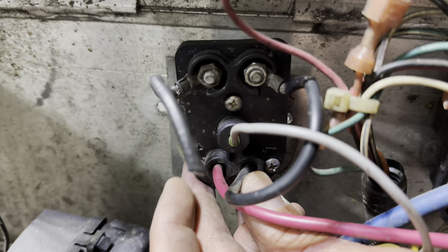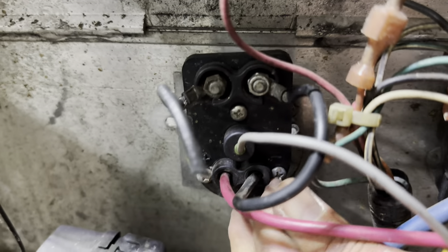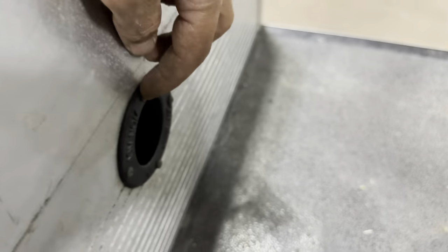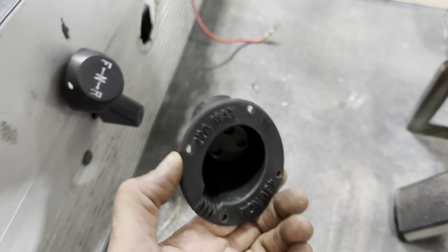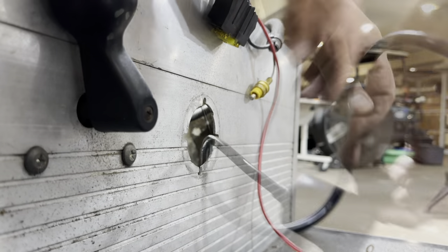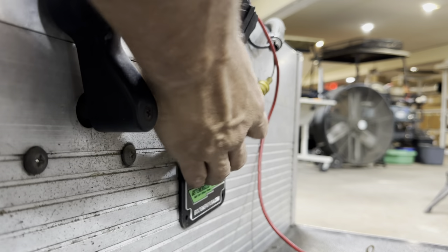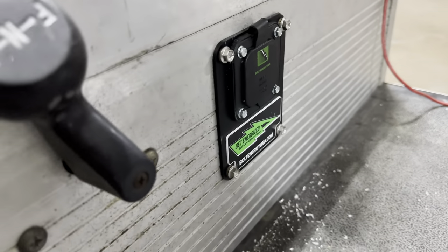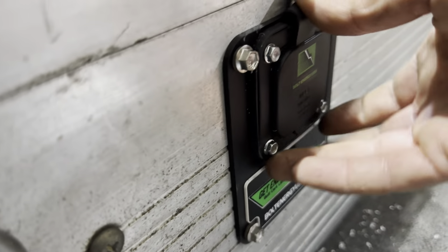There are three screws on the back of the charge receptacle. Go ahead and remove those three so you can remove the back plate. Then come around to the front using your Phillips head screwdriver and remove those screws as well. Once you get the new receptacle in with the cover plate, you can use some self-tapping screws to secure it to the cart, and then the provided screws to attach the AC port to the cover plate.